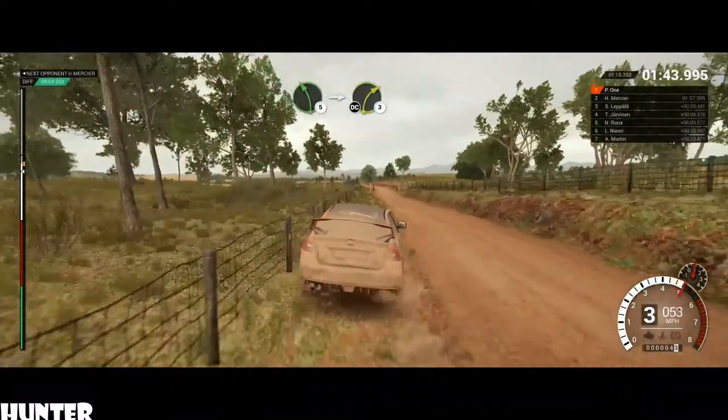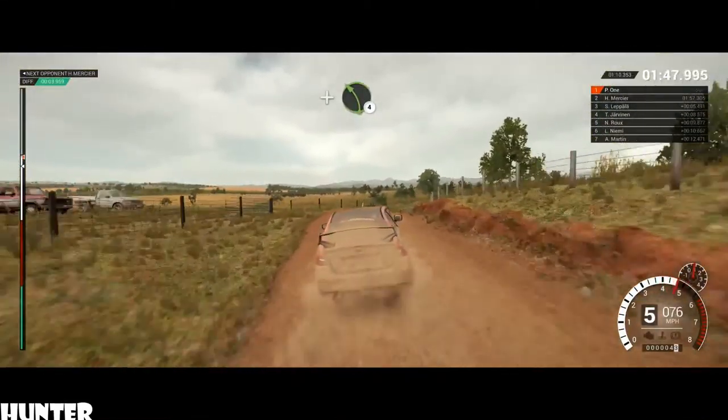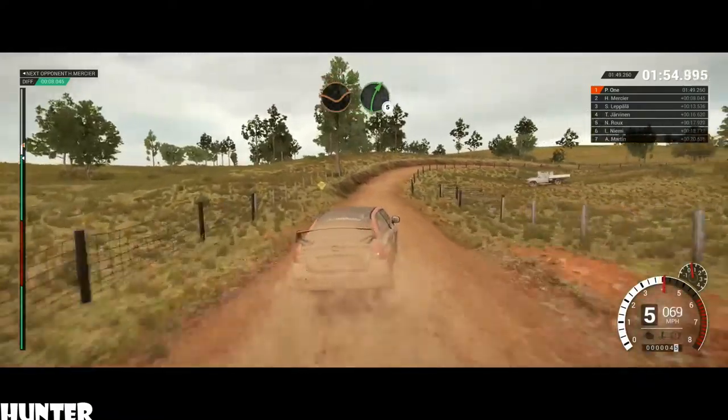90, through gate. Left 5. Into right 3, over crest. Don't cut. And left 4. Into right 5. 60. Right 3, long. Opens, over crests. Dip, right 5.